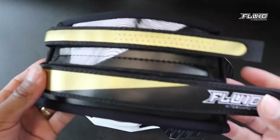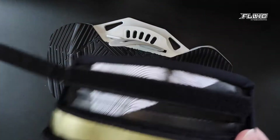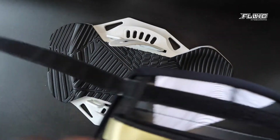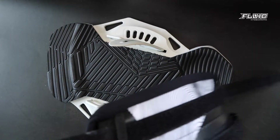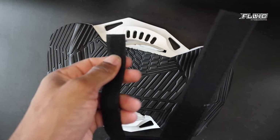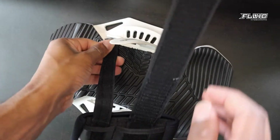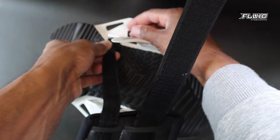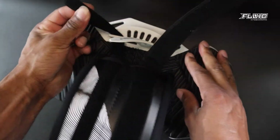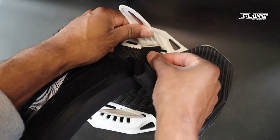Now open the velcro on your straps. The small velcro should go in front, and the large velcro should go in the back.